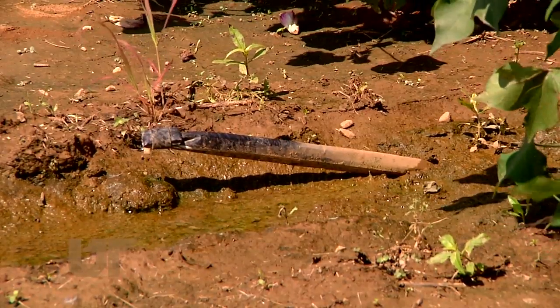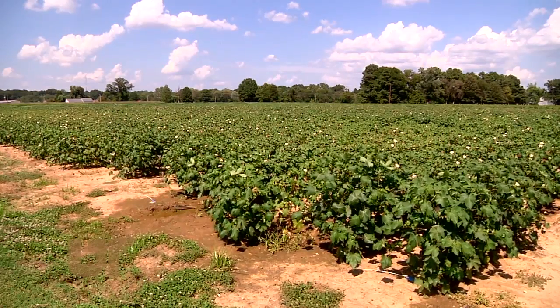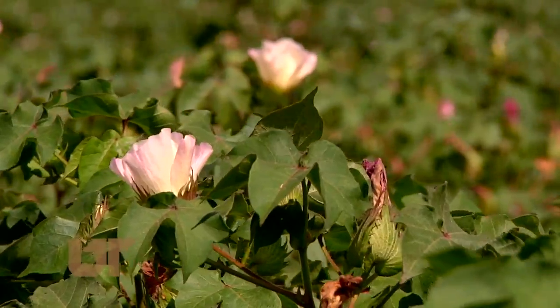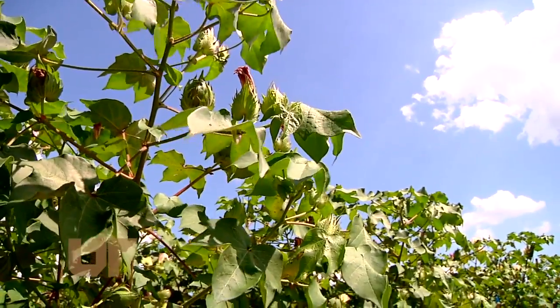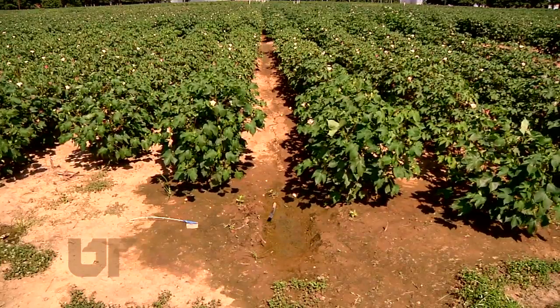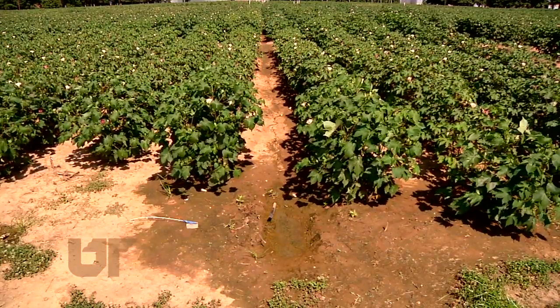Sub-irrigation could be the answer farmers are looking for in the future. If we're to grow cotton under challenging conditions, we must find ways to water plants. And as this hot, dry growing season comes to a close, a little mud in between cotton rows is a welcome sight. This is Chuck Denney reporting.